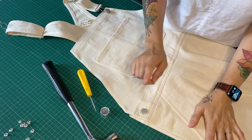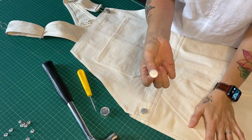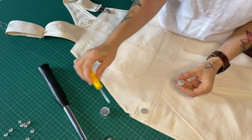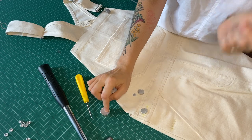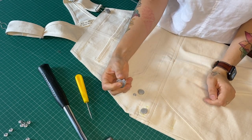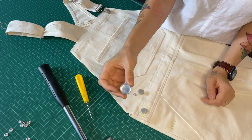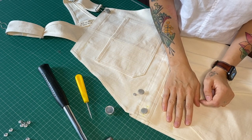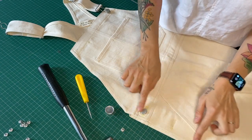Hi there, I'm going to show you how to easily hammer in the buttons from our dungarees kits. You'll need a hammer, the buttons, and the nails. If you have an anvil, that's the best thing to use — it's a solid metal piece. If you don't have one, we do sell them, but something metal you might find at home like a cast iron pot would be ideal.